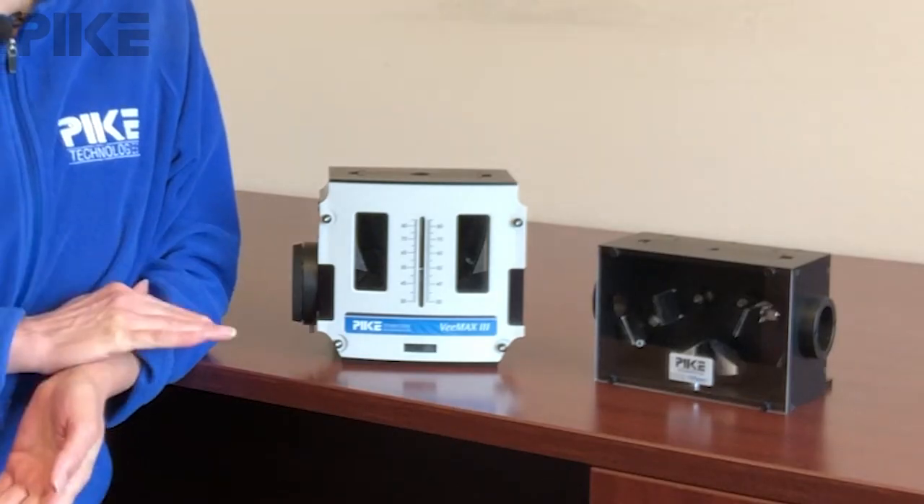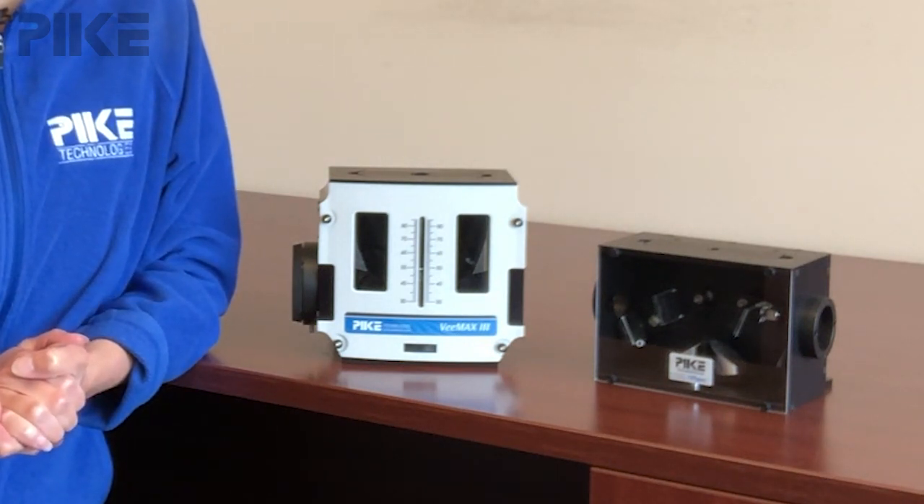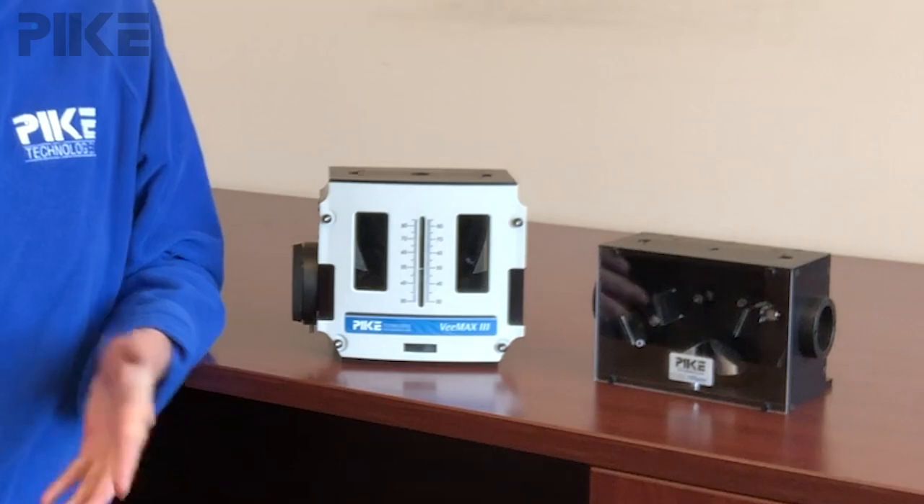I brought two specular accessories with me today. One is the variable angle VMAX, and the other is the fixed 10-degree angle of incidence 10 spec.